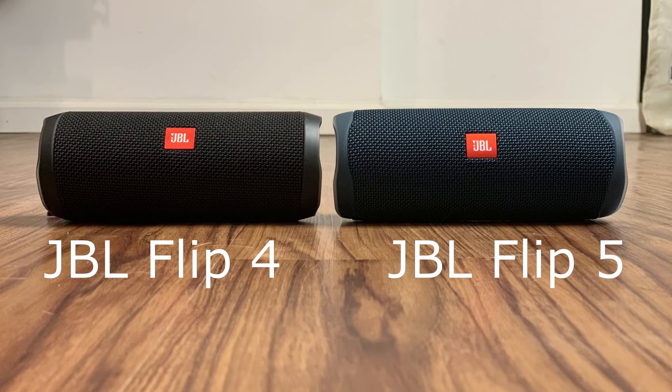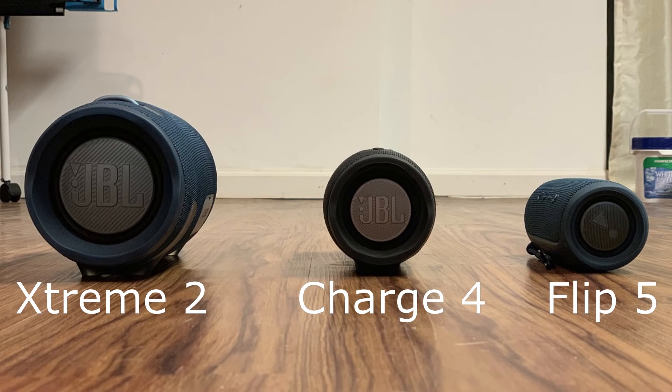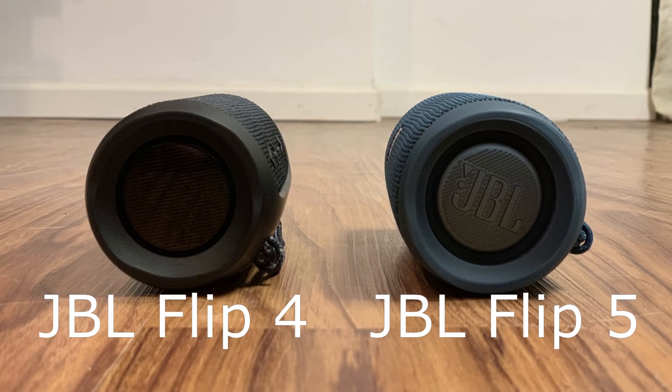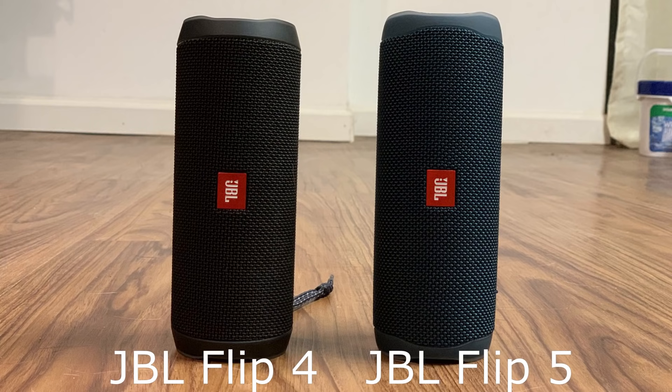Both the Flip 4 and the Flip 5 are wrapped in the same wire mesh combination that not only gives JBL devices an attractive look, but also contributes to the tough exterior that protects the internal components from the elements. The rubber end caps that sit over the exterior passive radiators are the same on each device. The exterior passive radiators have a more rounded appearance and a rubbery feel on the JBL Flip 5, similar to the JBL Charge 4 and the Xtreme 2, while the passive radiators on the JBL Flip 4 are flat and feel like flat plastic. Both the JBL Flip 4 and the JBL Flip 5 are IPX7 rated, which means they are waterproof for up to 3 feet, and also dustproof.